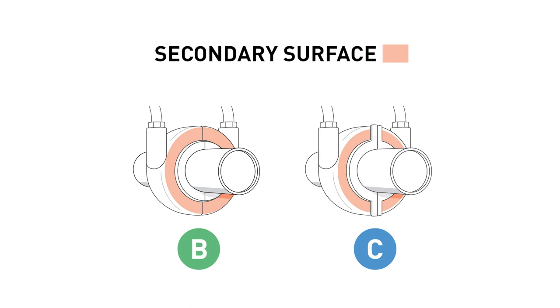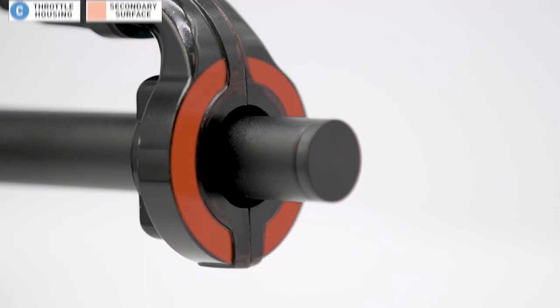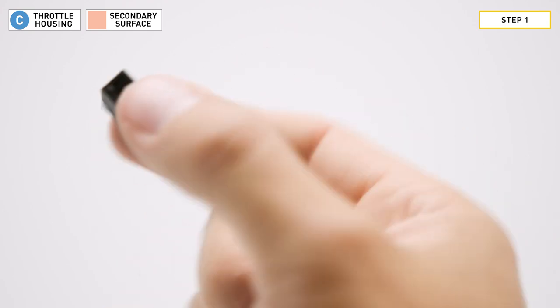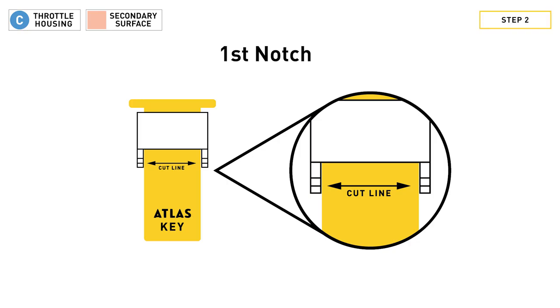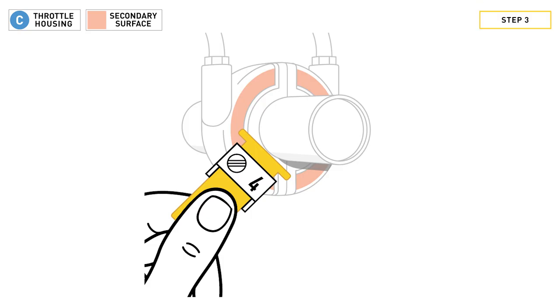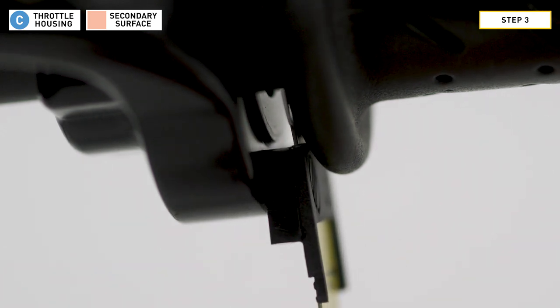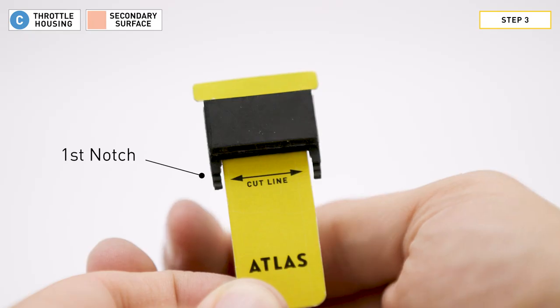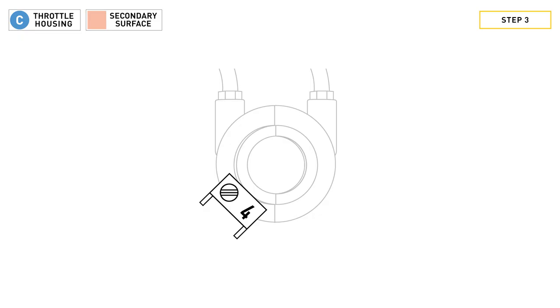If the inside edge isn't fully aligned, no worries — we'll use the secondary surface. Here you can see the secondary surface on an RC style throttle housing. Step one: find friction pad number four. Step two: slide the Atlas Key into the friction pad from the top until the cut line is pointing at the first notch in from the end of the pegs. The clearance bar will not touch the pad at this point. Step three: hold the Atlas Key below the friction pad and place the clearance bar against the throttle tube between the grip flange and the secondary surface. If the friction pad clears the curved ridge at the first notch, move to step four. If it still contacts the curved ridge, slide the cut line to the second notch, which will move the friction pad even farther away from the throttle tube and the curved ridge.